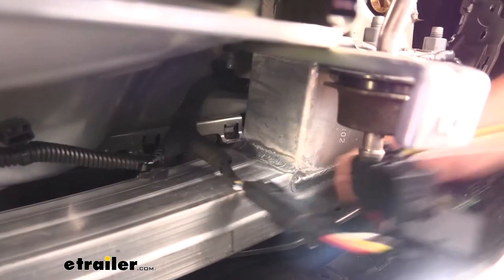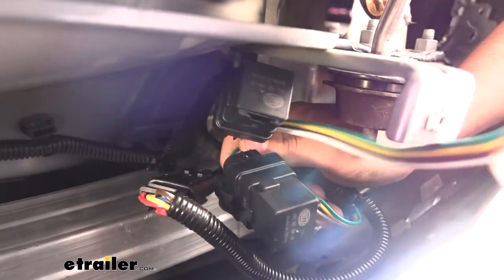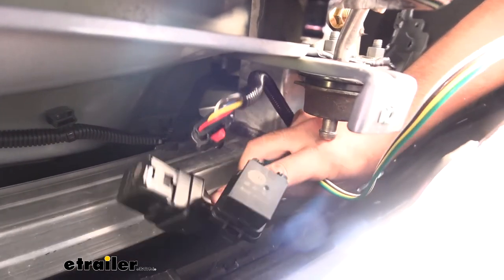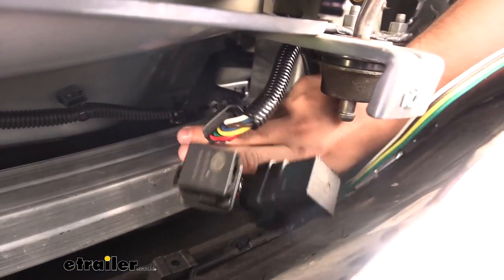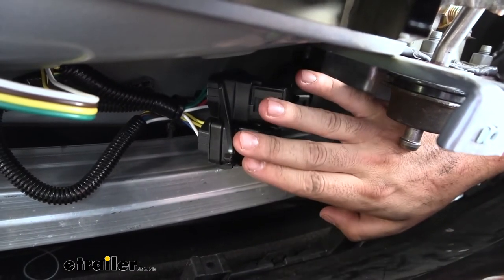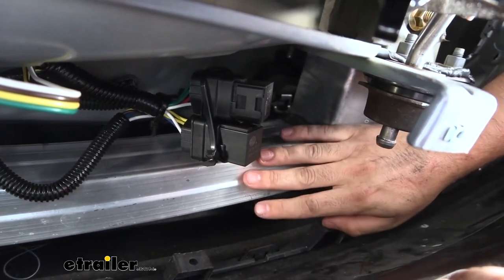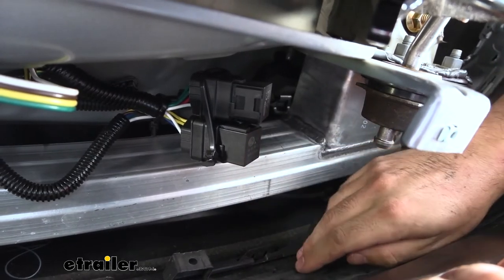Now we have the rest of our wiring harness. You can see we have a couple of relays on there as well as the trailer connector. We're going to take some of the zip ties that come in our kit and secure some of this extra harness and the relays to the existing harness that runs behind the bumper. As you can see, we have a couple of zip ties simply securing those two relays and the rest of our wiring harness to the wiring harness already on the vehicle. You just want to make sure everything's nice and secure and not going to be moving around too much.